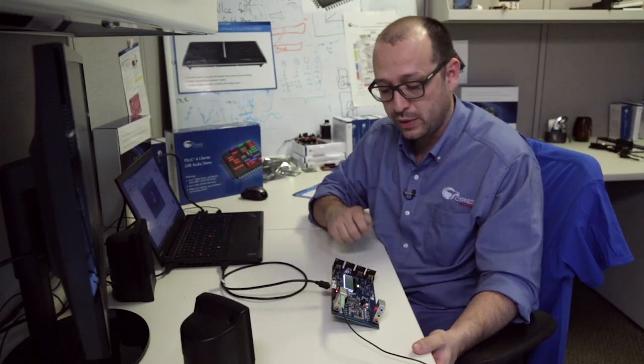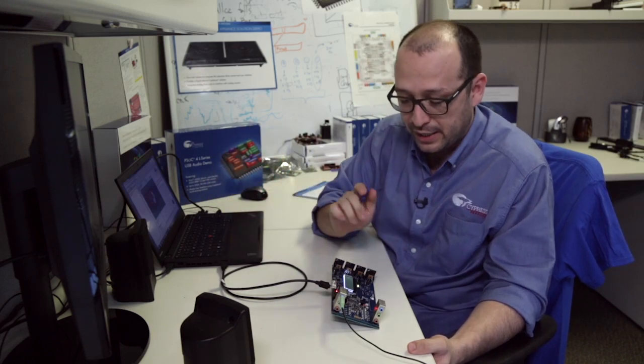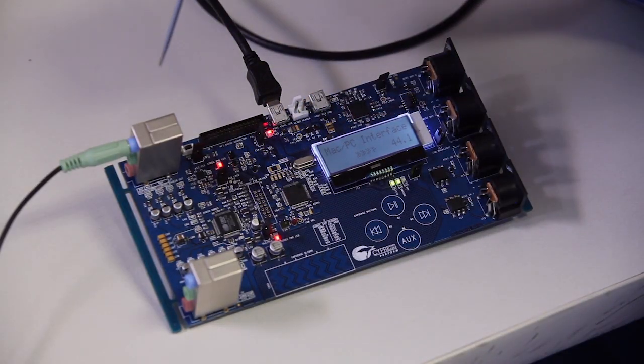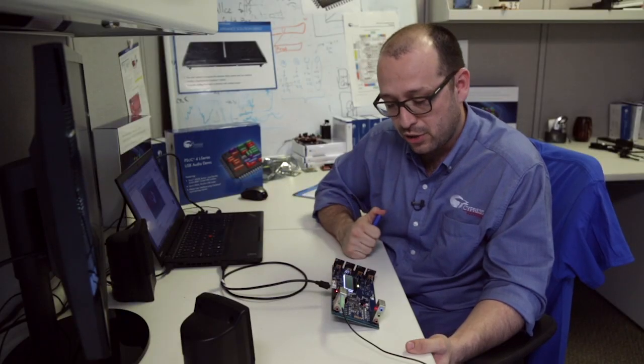What we're doing in this demo is we're actually streaming music from the PC via USB into the PSUG4L series, and then streaming it via the codec into the audio output. We're also using CapSense as a user interface to control the music player.